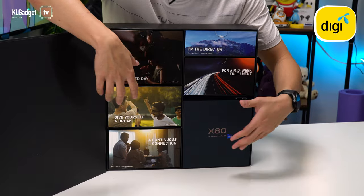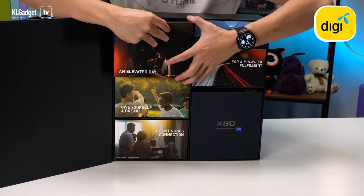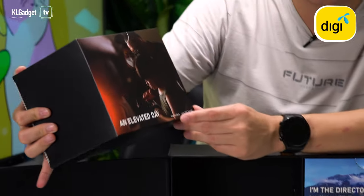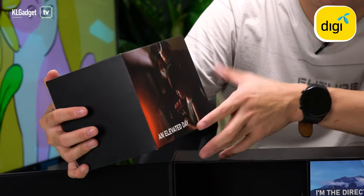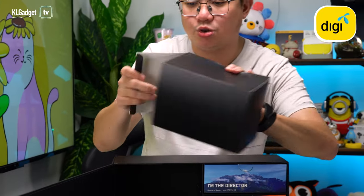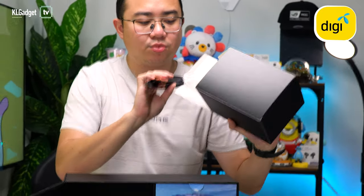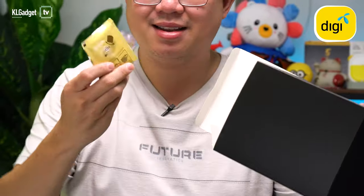We get a couple of boxes inside here. The X80 is in here but we'll get to it in a bit. The first box has a picture — this is actually an incident shot film taken on the Vivo X60 Pro, which is a cut sim from it — pretty interesting. Inside we get essential three-in-one coffee, a bubble wrap, and teabags. Very nice of Vivo.